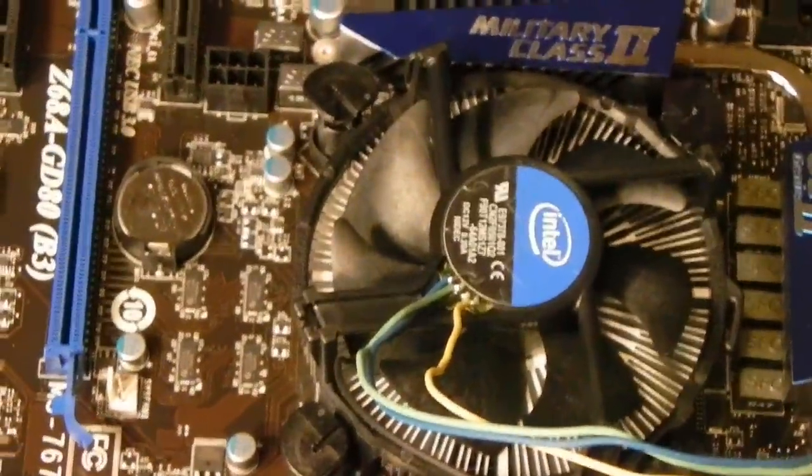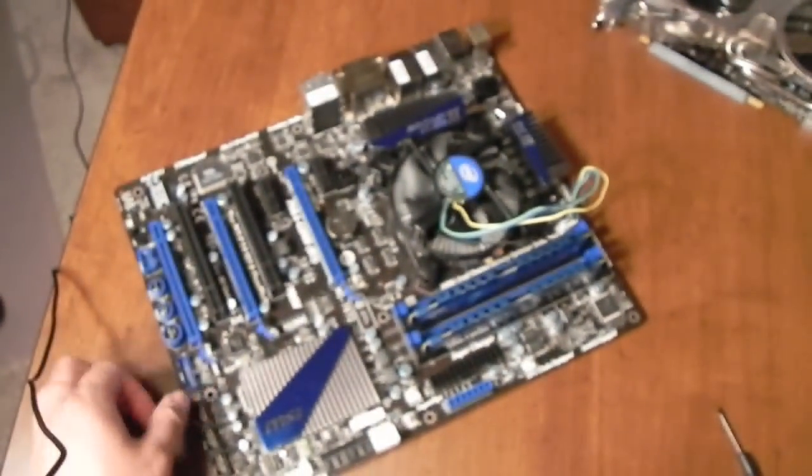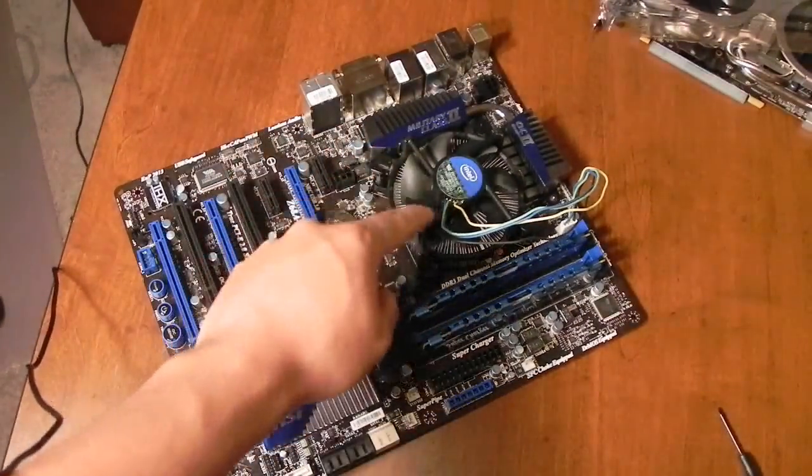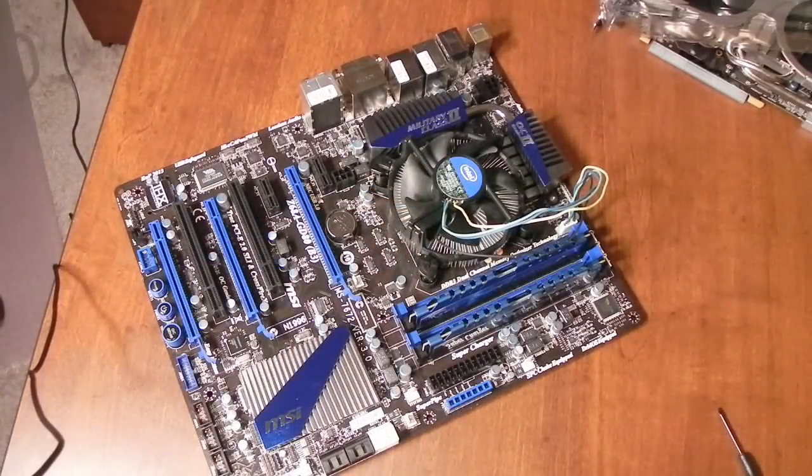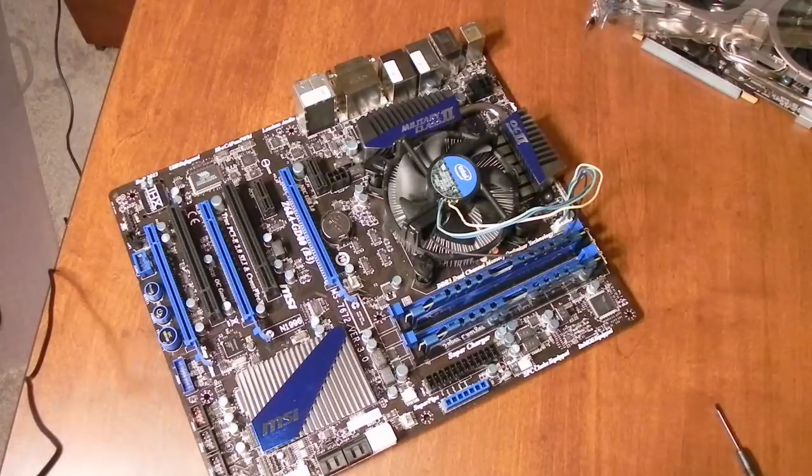Here is our motherboard. We have our CPU, our cooler, our fan plugged in, and our two RAM sticks installed. I'm going to go ahead and end this video, and for the next one I'm going to show you how to mount this into your case. See you next time, take care.